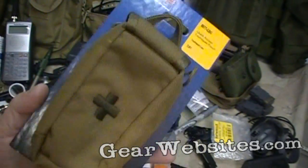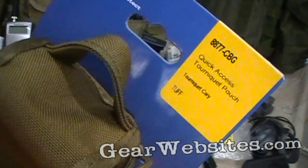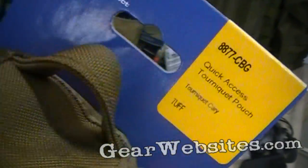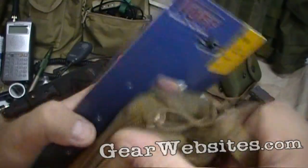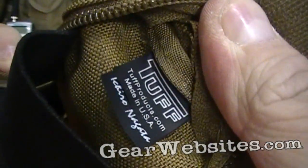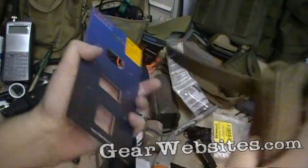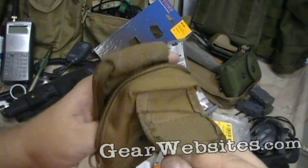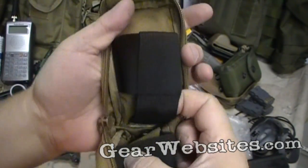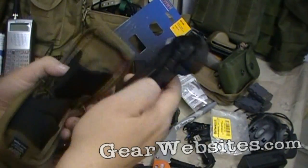This came into the gun shop the other day so I picked one up — they're like $25 in that range. They're pretty cool, made by Tuff, made in USA. It's a tourniquet pouch; it's got some elastic here, a couple of loops, and plenty of room.